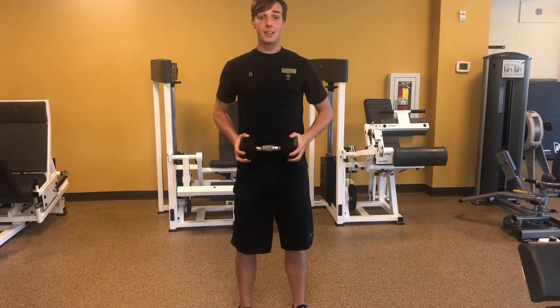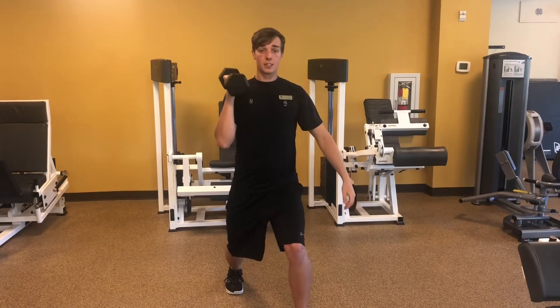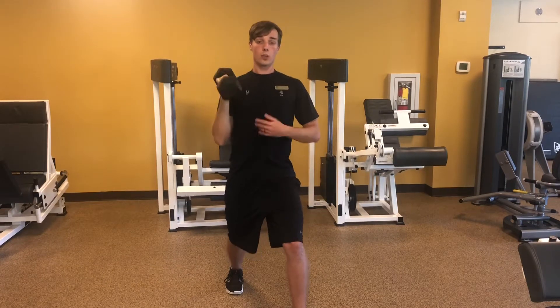If you can and it's too easy, you can use eccentric training tactics that we've used before — press up overhead and then 3, 2, 1 on the way down.